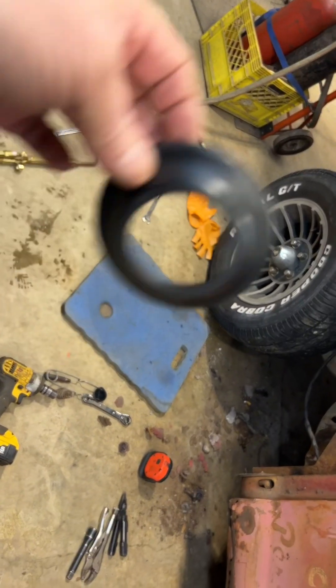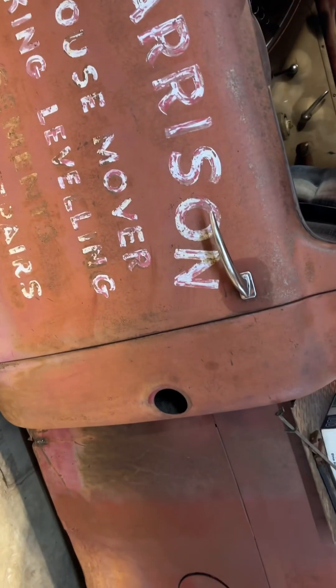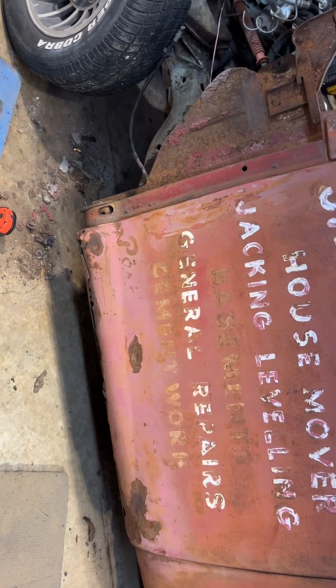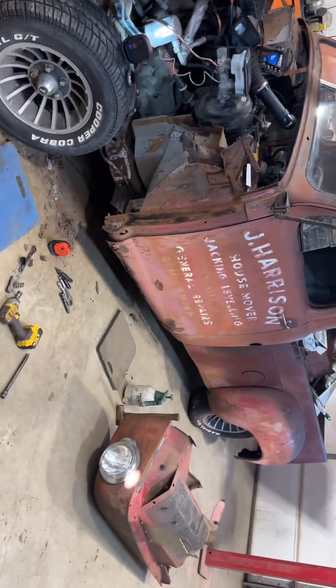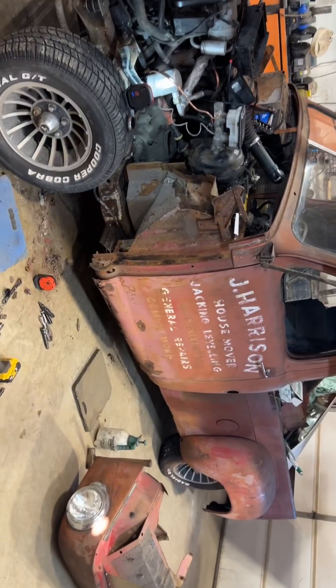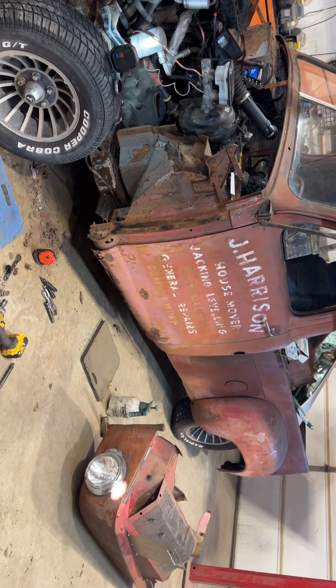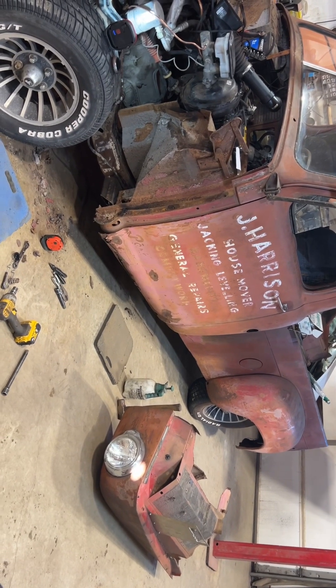Interestingly enough the steering column is the same diameter, so you know what's going to happen with that because it's no longer required. That's pretty much it for now. Like I say, I've got one little job on Wednesday, then this thing comes back in — I'll put it on the hoist and the cab will come off. I gotta figure out how to lift the cab off and then roll the chassis out.